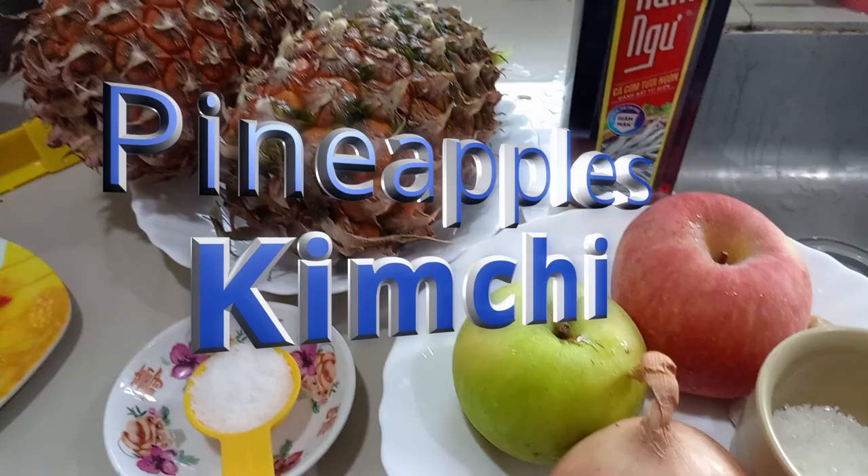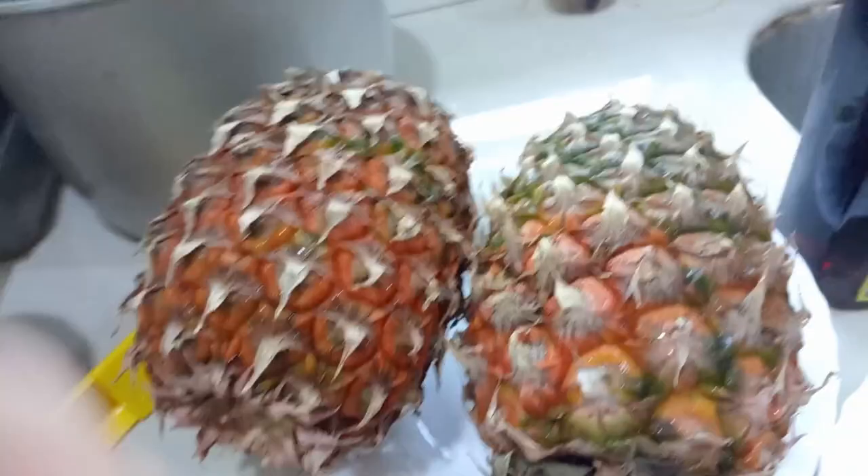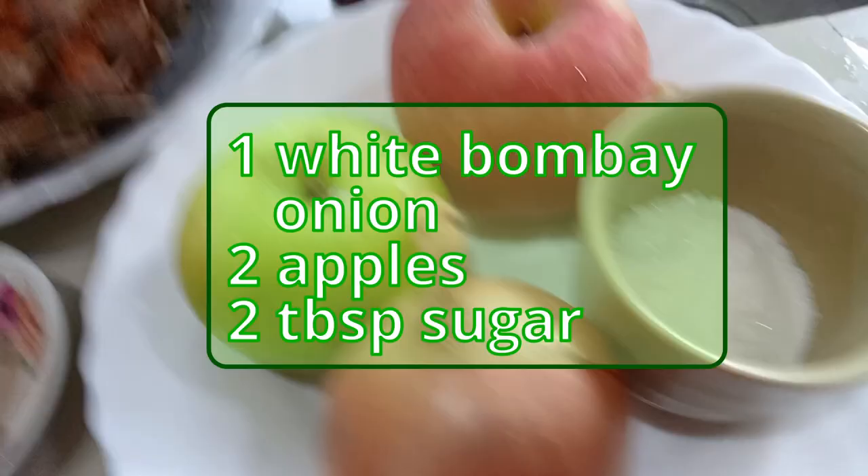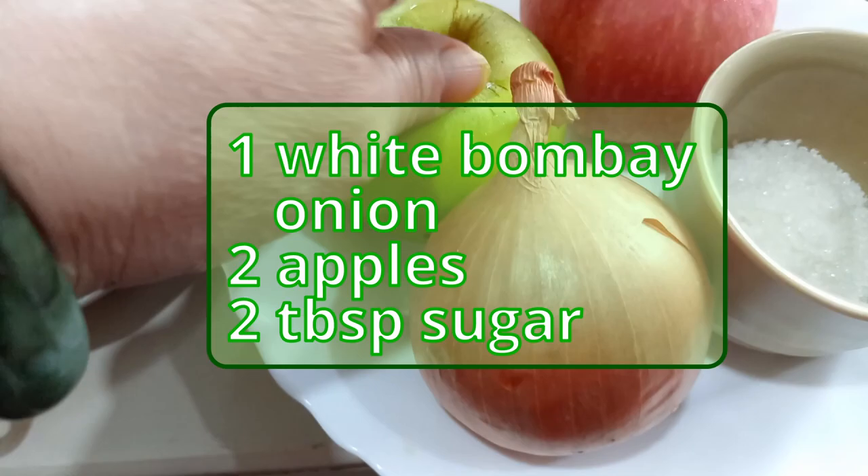Today I'll be making pineapple kimchi, so let's get started. The ingredients for the pineapple kimchi will be two semi-ripe pineapples — I have one quite ripe and one semi-ripe. To salt the pineapple I need a tablespoon of salt. For the sauce I need one large white Bombay onion and two apples, one for each pineapple.